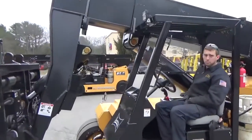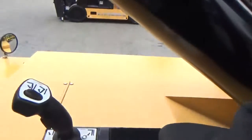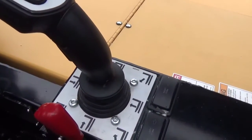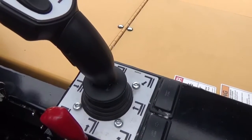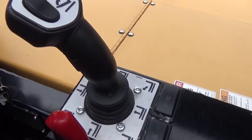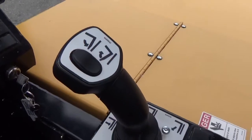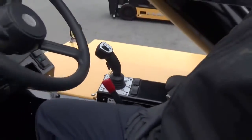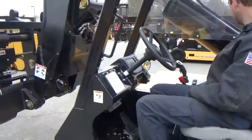We're going to come in and take a look at the joystick controls. As you notice here, you are able to do multiple functions at the same time — i.e., in and out and up and down. You're able to tilt the forks. You're able to do multiple tasks all at the same motion on a single joystick control.